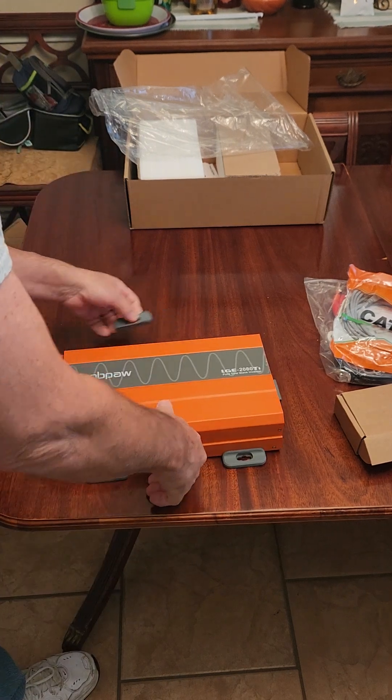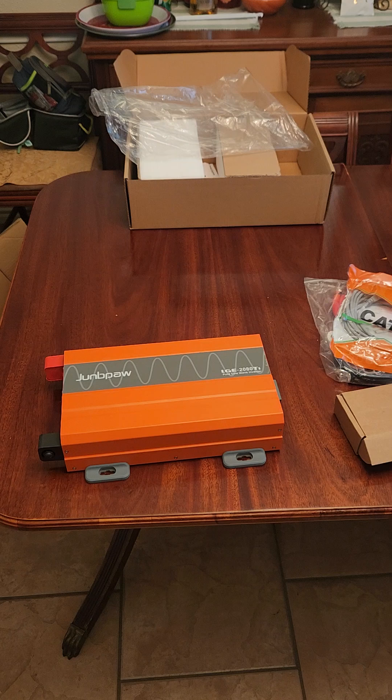So if you're in the market for an inverter, take a look at these — they're a very good product. I will be making a video on this later, hooking it up to two batteries in series to make a 24-volt system. So hang in there and we'll see you next time.